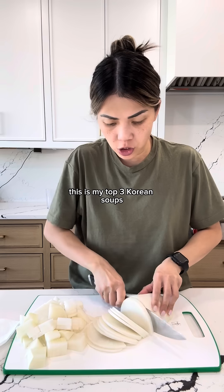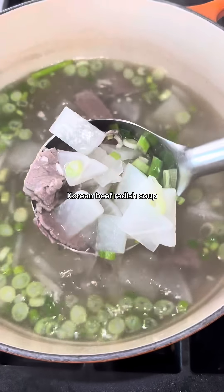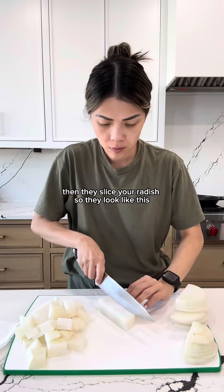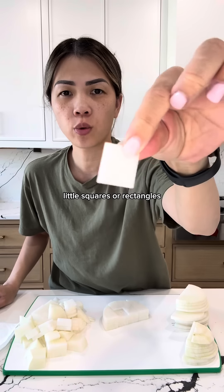This is my top three Korean soups and it's as easy as tying your shoe. Korean beef radish soup. Thinly slice your radish so they look like this, and then cut them so they're small little squares or rectangles.